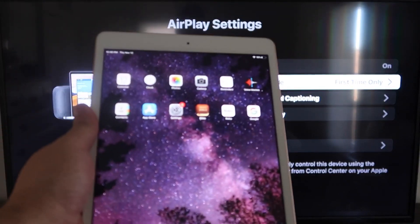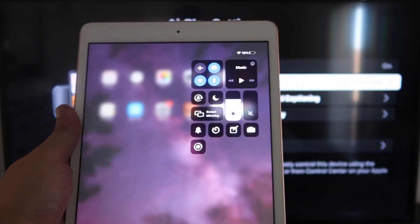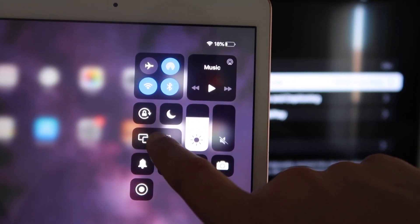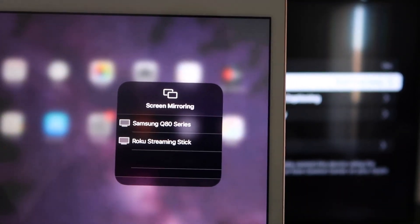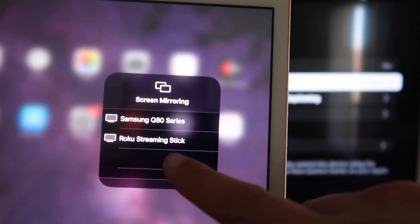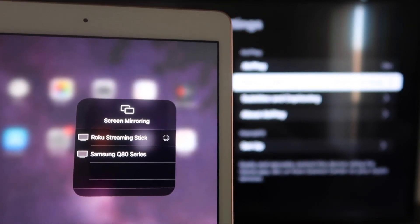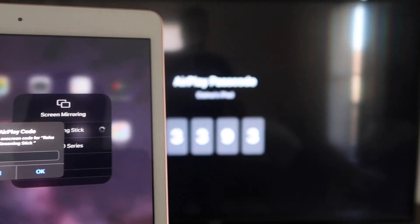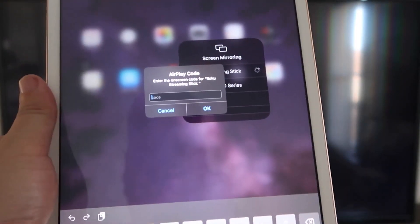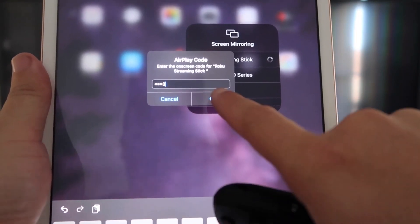Now go over to your iPad. On the top right corner, swipe down and it brings up the menu. You'll see where it says Screen Mirroring — tap on that. Right away, it shows available devices. Tap on Roku Streaming Stick. It starts connecting and will ask for the code shown on your TV. Mine is 3393 — yours will be different. Enter your code and click OK.